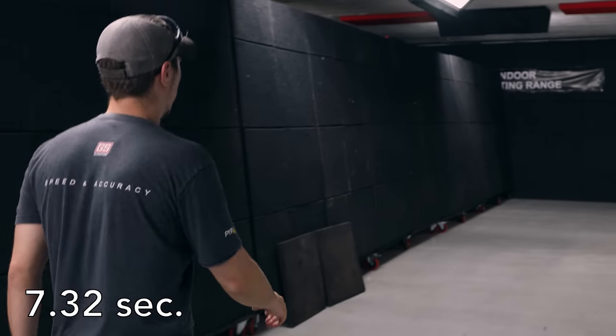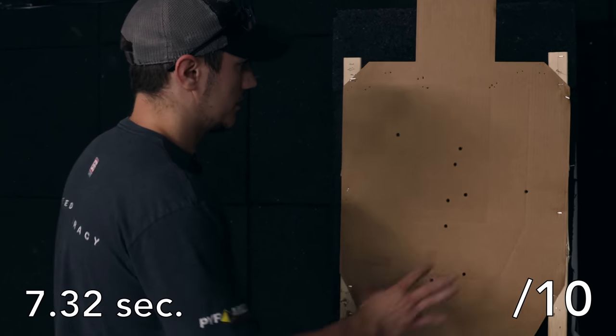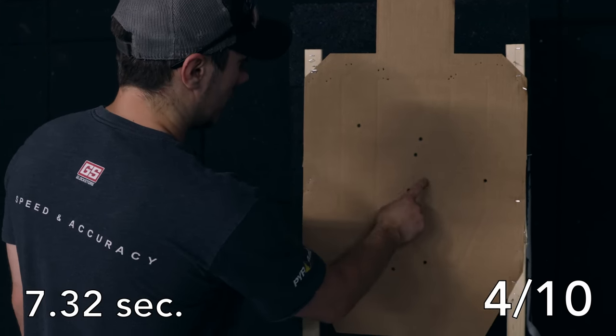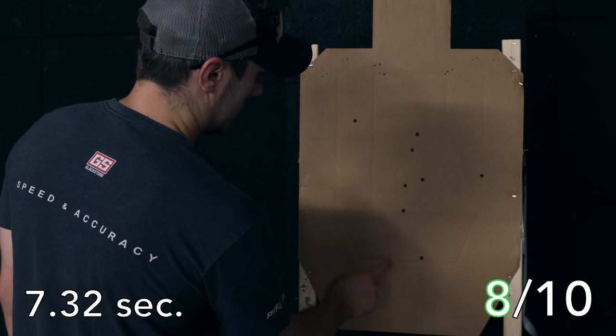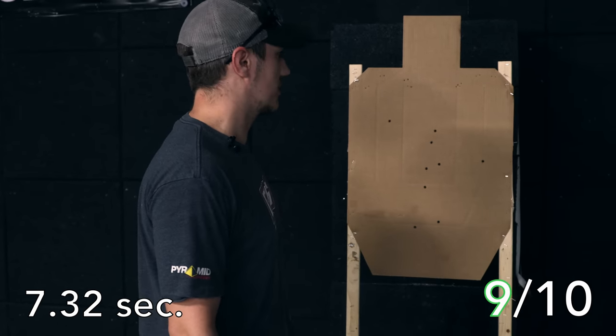We'll take a look at the target and see how we did. There should be 10 — I took 10 shots. Counting: 1, 2, 3, 4, 5, 6, 7, 8, 9. May have thrown a miss. Looks like I'm still in the clear as far as the timing and the hits.